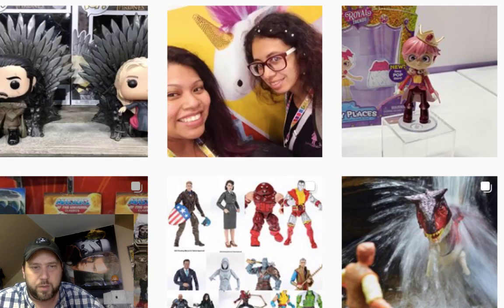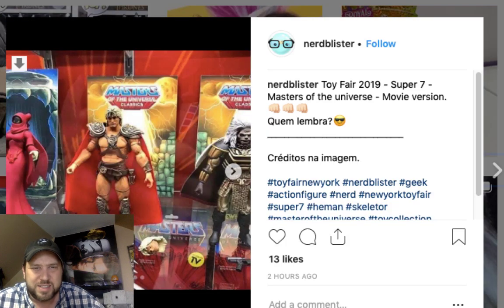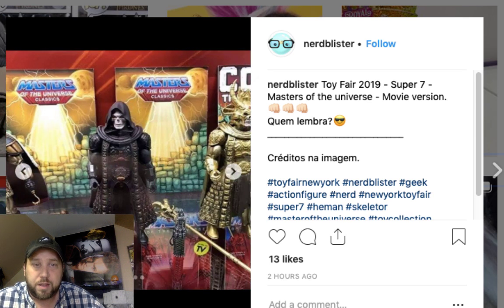Here's some He-Man figures. And look at that — the movie version Skeletor from the He-Man film! Super Seven made that. That movie is horrible but my son loves it, which makes me kind of like it. Look at that — I actually like that figure.